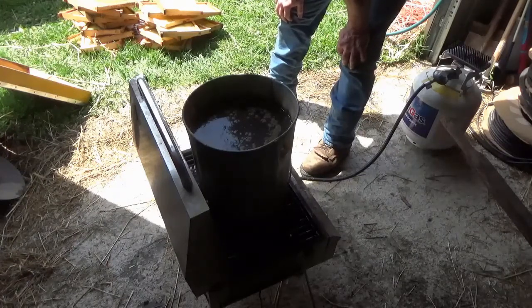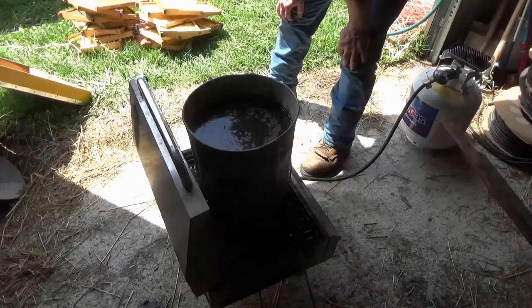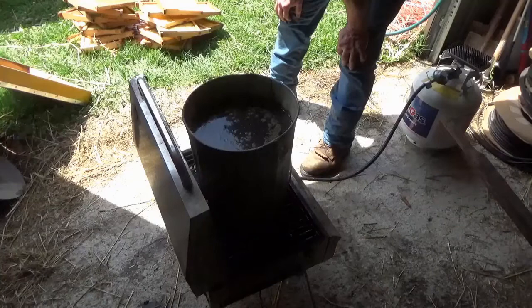I've scraped off all of the remaining wax that the prior residents of this hive had constructed. Now I have probably 30 frames to clean, and the hot water is going to help disinfect and melt the leftovers from the prior residents. Then I'll put the hive back together.